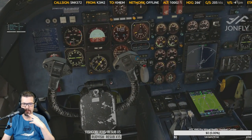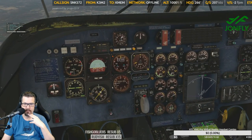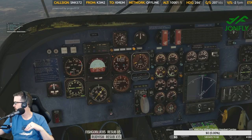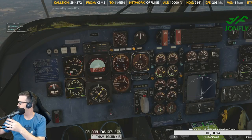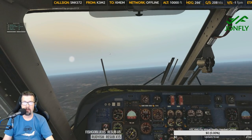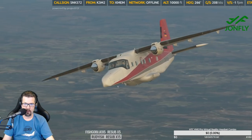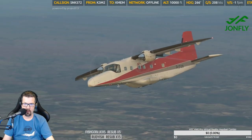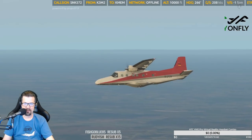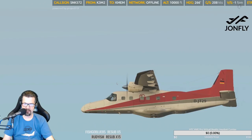I've never done an approach in this plane, so this is going to be interesting. Should be making the turn up here in just a moment. Oh, there we go — there's the turn. I do like this plane. There's something sexy about it being ugly. Here we go.